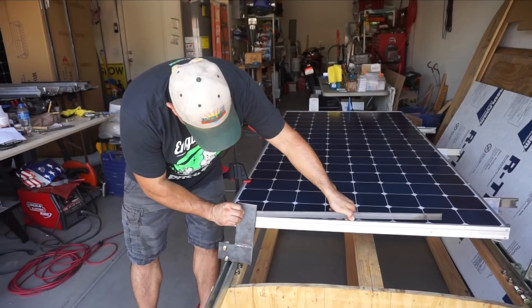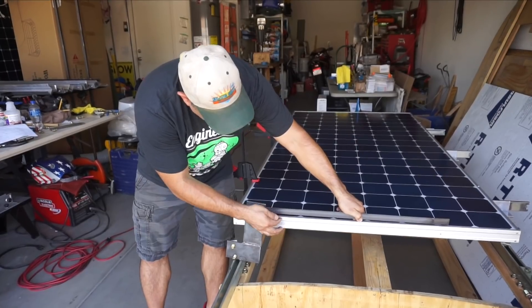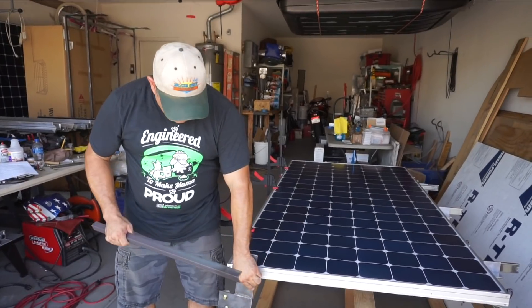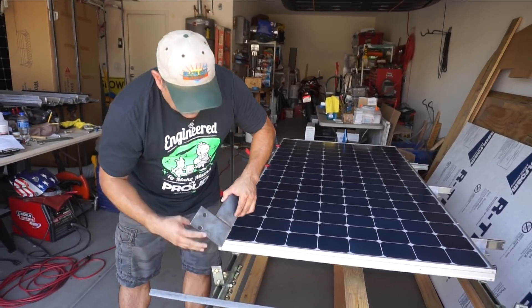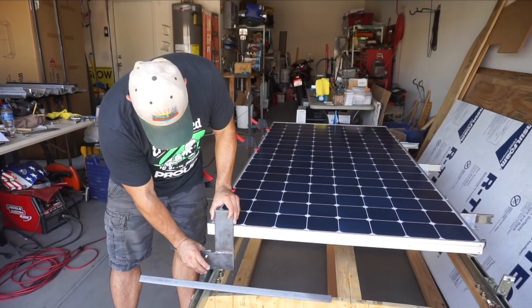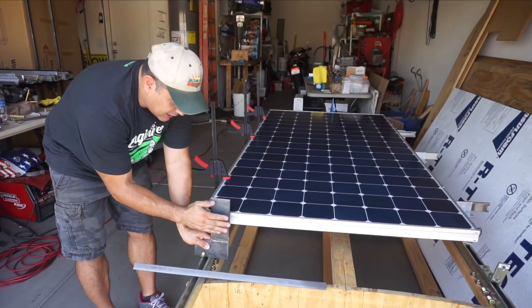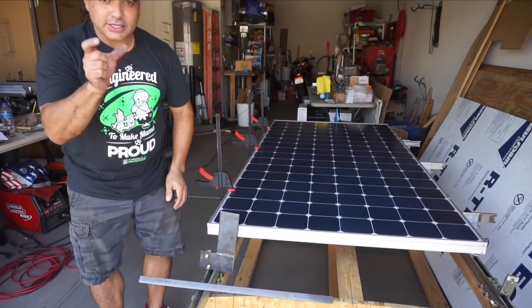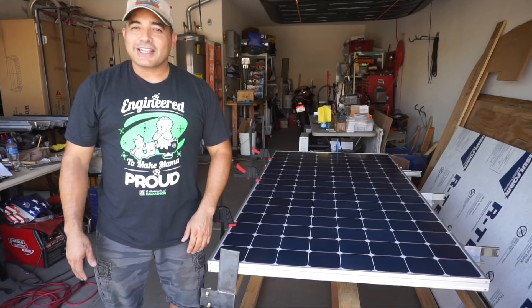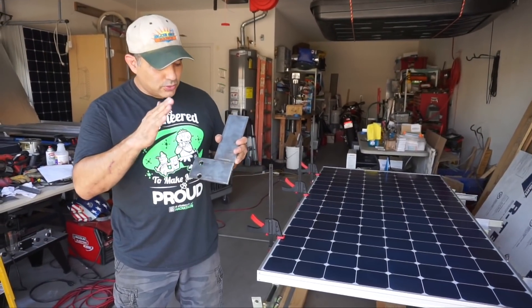It should look something like that, where there's about a half inch gap so these can slide out smoothly. The nice thing about using a thin piece like this is we can have these pieces relatively close together, so the next one would be right here and there isn't a big gap between the panels. That's the plan — we'll see how it goes.